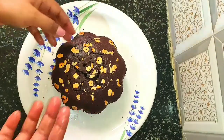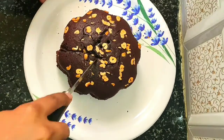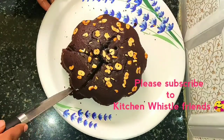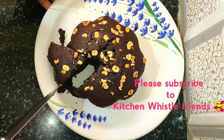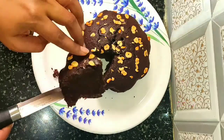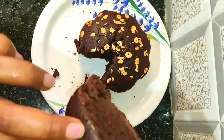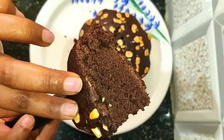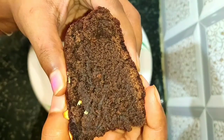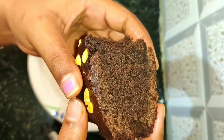Now we can cut the cake. Very, very soft and healthy chocolate cake is ready friends. You can also try this chocolate cake at your home.